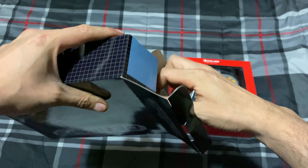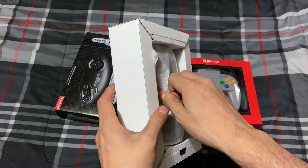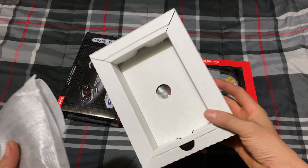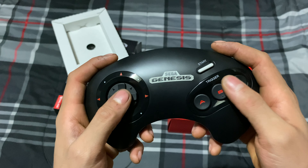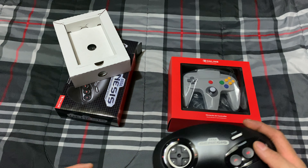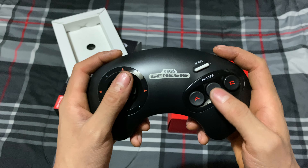Yeah, it took a while to get here because of everything going on in the world right now. Alright, let's see what's inside — we know what's inside, but let's still open it up. All right, so it looks like A, B, C... yeah, feels good, feels nice and responsive.